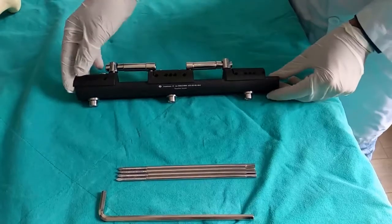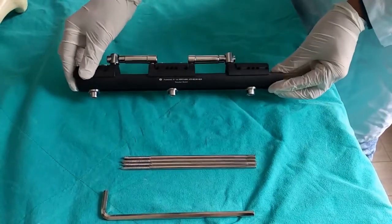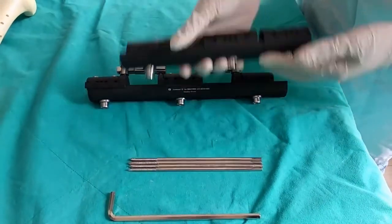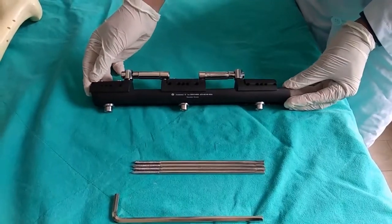This is Anatomy's Limb Lengthening External Fixator. The package comes with an Allen key, four chassis screws, and a fixator. We have three sizes: small, medium, and large. We'll show you a surgical technique for the medium size here.